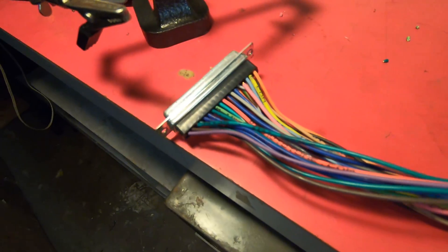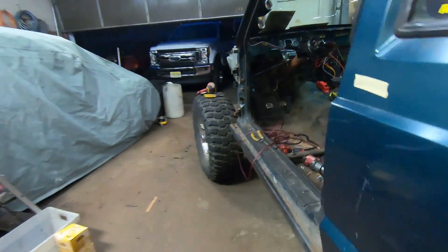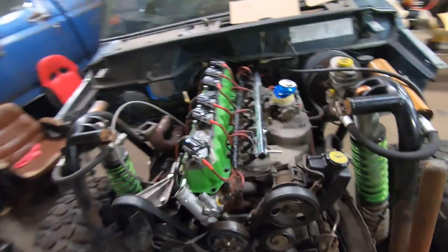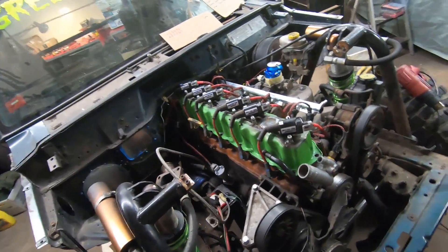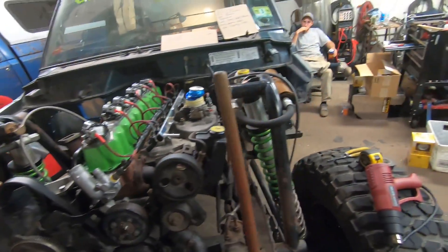Thanks to Matt, it's all wired up and getting close to ready to throw in the Jeep. While he was doing that, I was connecting everything — the crank sensor and finishing up the five volt supply for the cam position sensor. MegaSquirt is basically wired up. We just have the starter and the alternator to deal with and we'll be ready to roll.